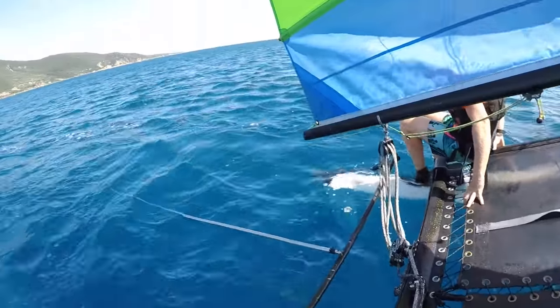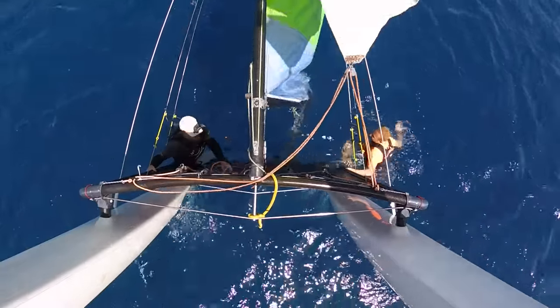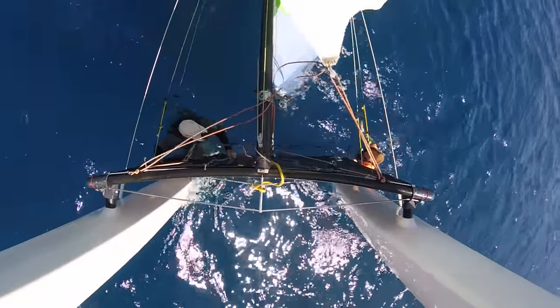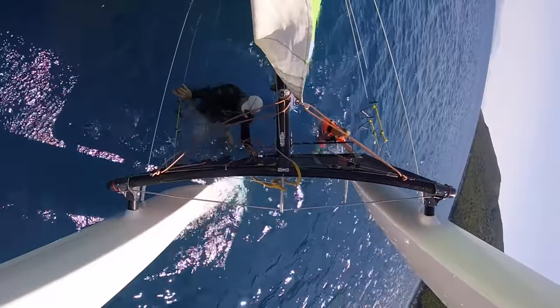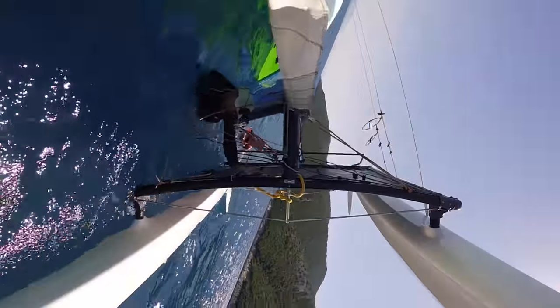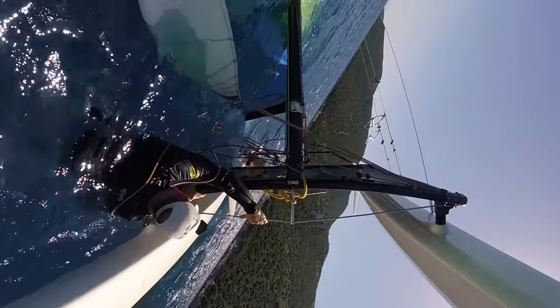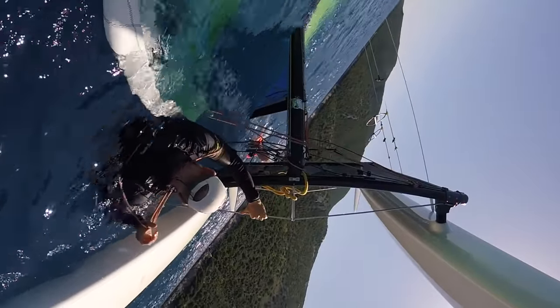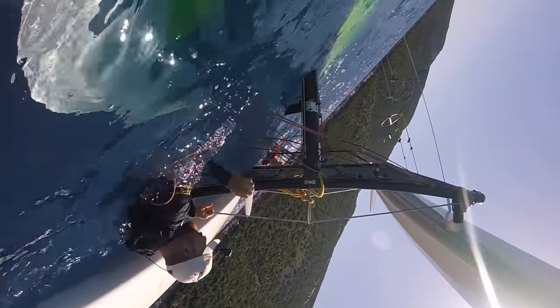This is the controlled backward capsize. We've capsized — the most important thing if you're in this position is to get out as quickly as you can. If the boat inverts, you don't want to be stuck under the trampoline. There we are, the boat is inverting.